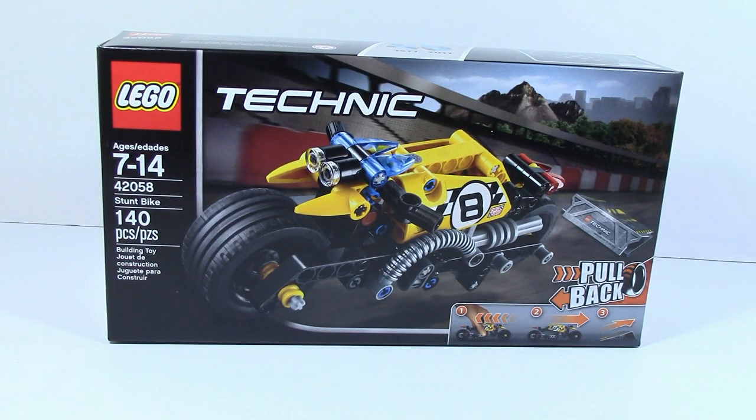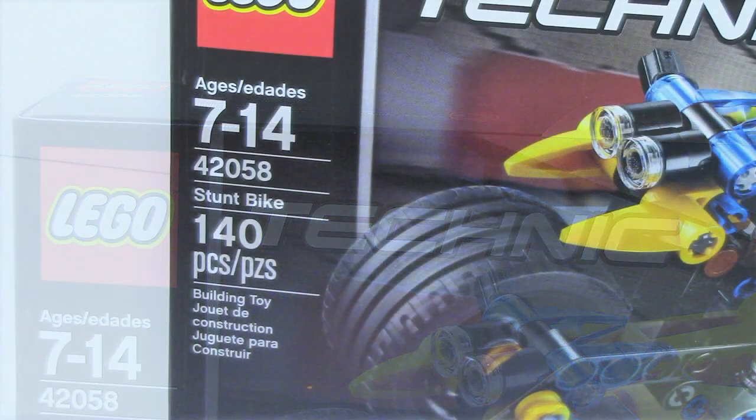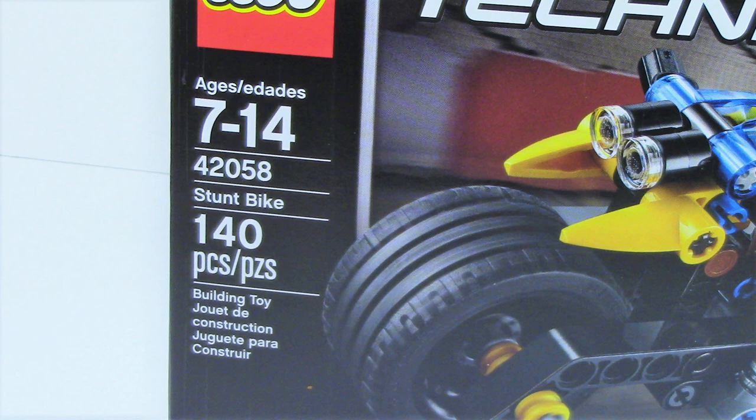What is up guys, HMasters here today doing a LEGO Technic 2017 review on item number 42058 Stump Bike. It is ages 7 to 14 and has 140 pieces.